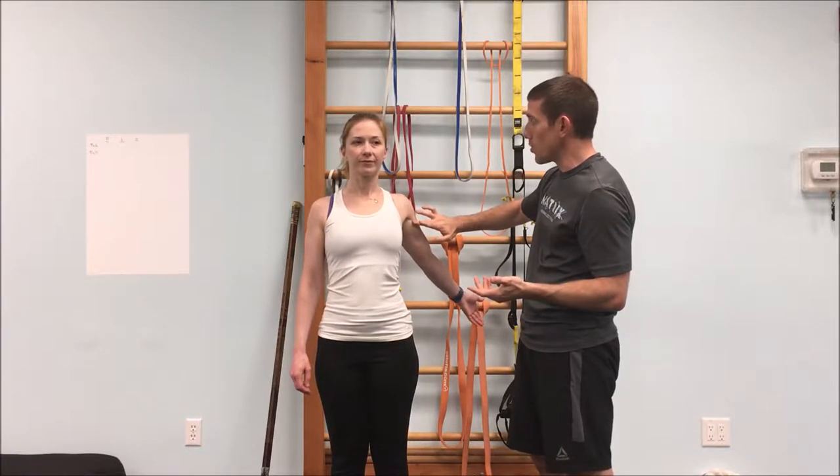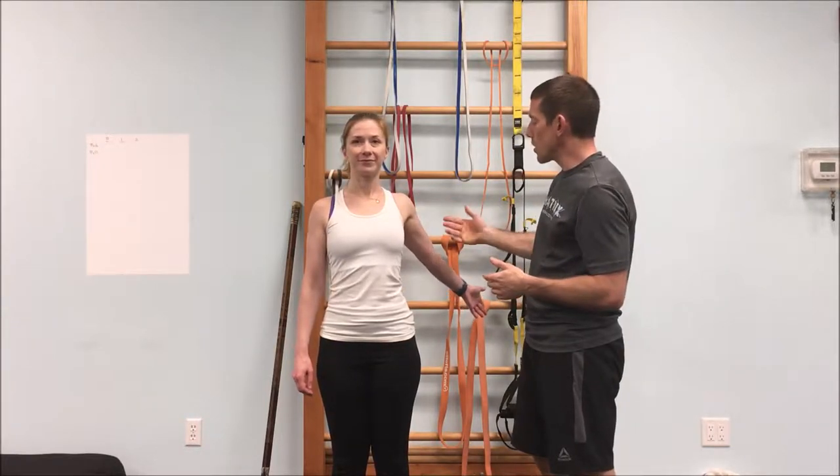To stretch your anterior deltoid — your front deltoid — roll your bicep to the outside and then start to draw the hand straight back. Now it's hard to stretch these muscles, but do you feel somewhat of a stretch coming through the front of the shoulder? Perfect.